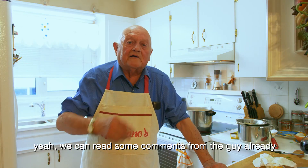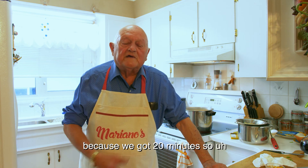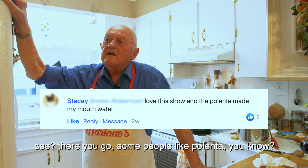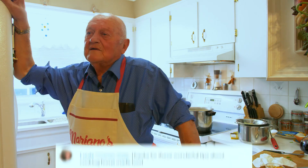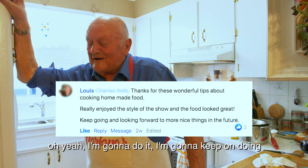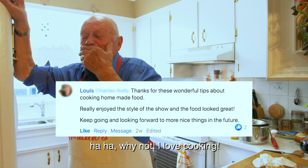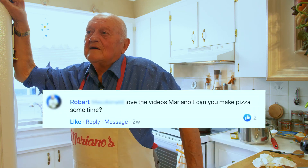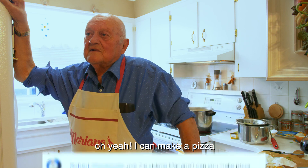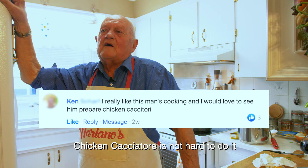We can read some comments from the guys who already posted on Facebook. We got 20 minutes. Some people like polenta — I'm gonna do it, I'm gonna keep on cooking as long as I can. Why not? I love cooking. I can make a chicken — no problem. It's not hard to do.